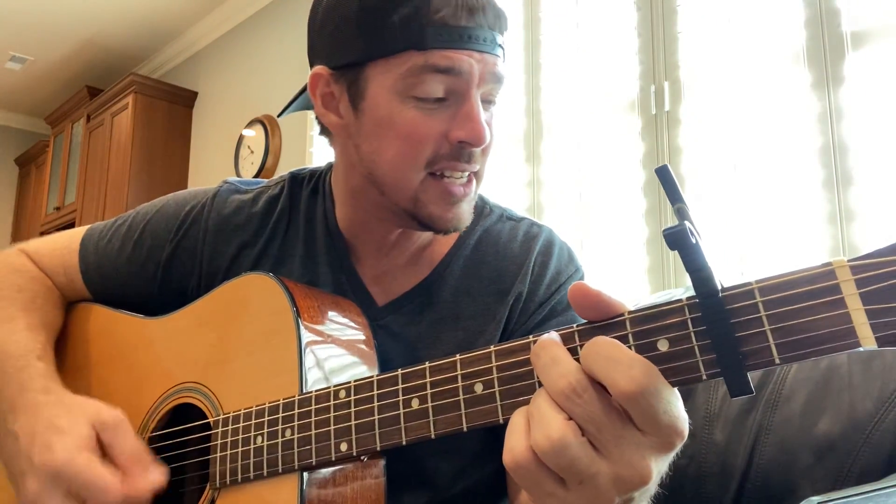I just heard Josh Turner cover this song — obviously it's a Keith Whitley jam. 'I'm no stranger to the rain, I'm a friend of thunder, friend is it any wonder lightning distracts me. 'Cause I fought with the devil, got down on his level, but I never gave in 'til he gave up on me. And I'm no stranger to the rain.'